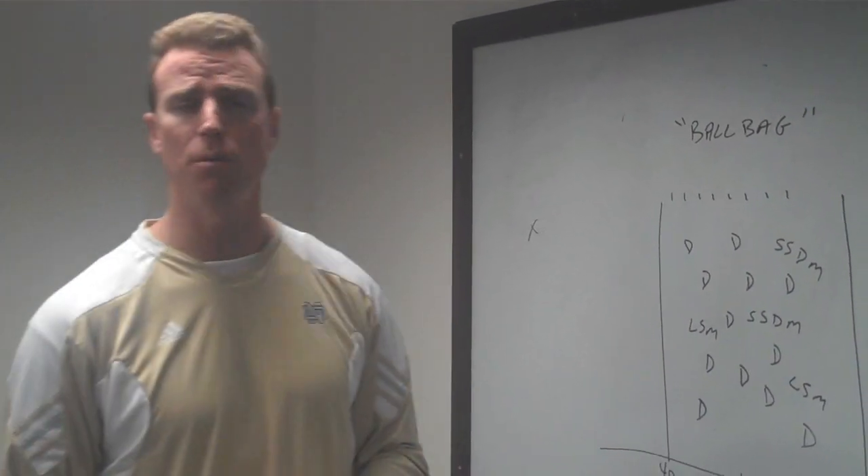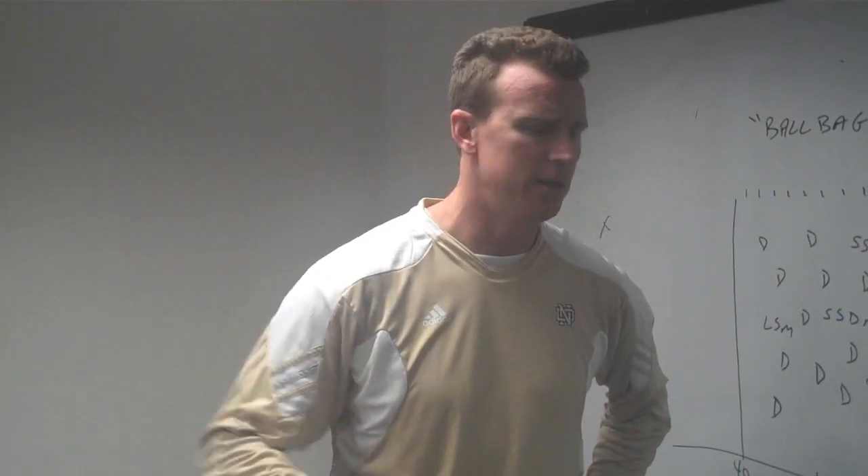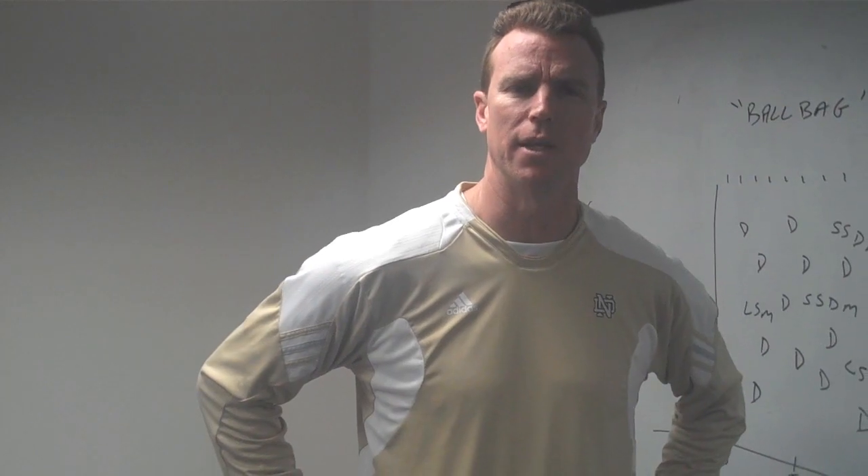Thanks for watching. We appreciate your support of Notre Dame and Notre Dame Lacrosse University. Tell a friend — these are free drills. Feel free to pass it on and we'll see you next time.